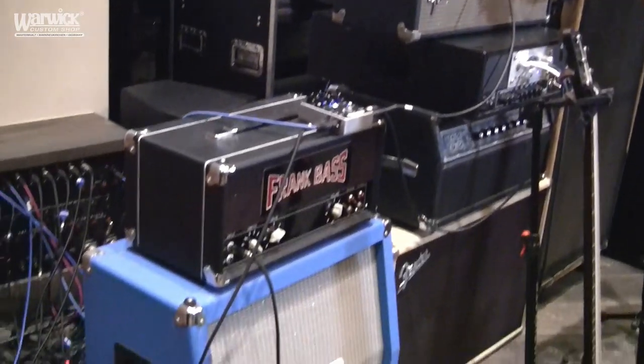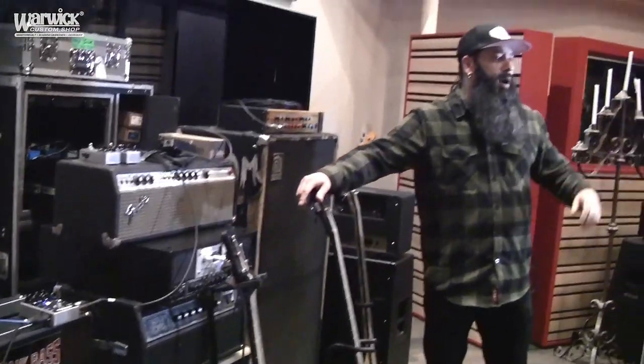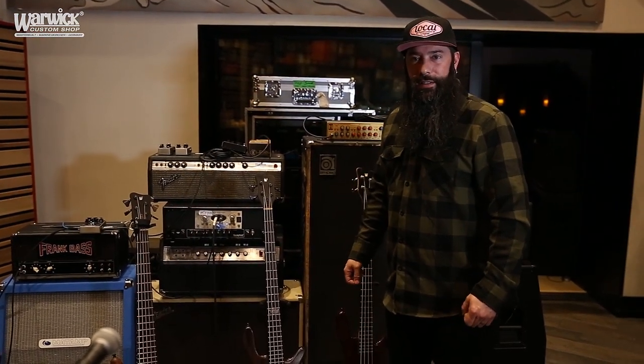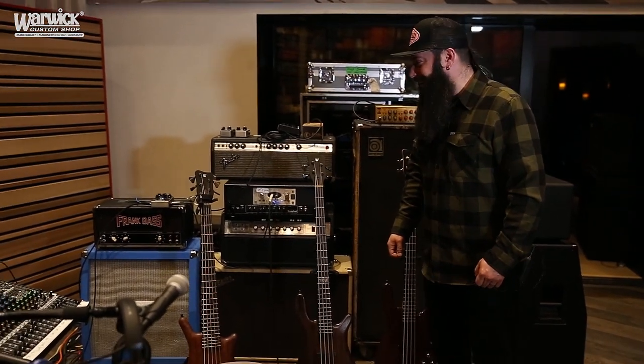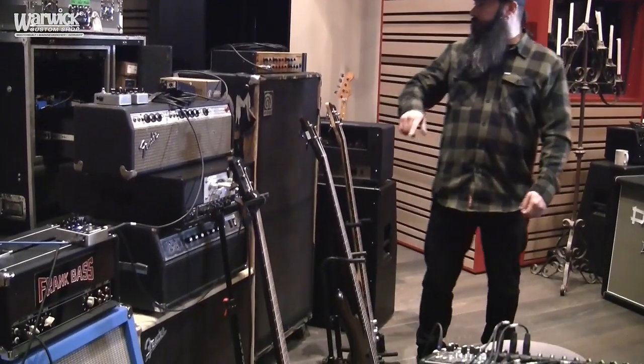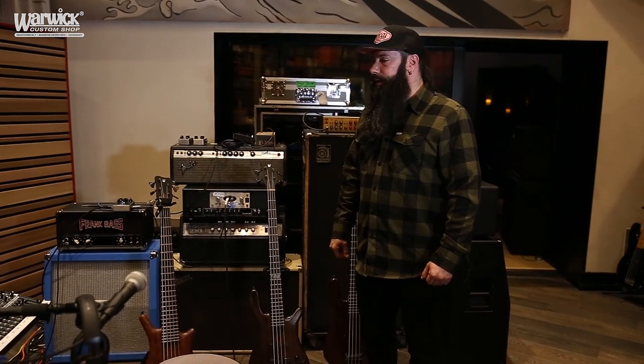This Frank Bass down here is the amp I've been using on most of the tracks. As you can see, it has three simple knobs, which I think is awesome — it doesn't have all that extra stuff where you end up spending three hours dialing in your tone and then stepping back thinking that's not right. It's got a depth, a gain, and a volume — all you really need. We've also been checking out the Bassman by Fender, the classic Ampeg SVT, and the Eden World Tour, but honestly the Frank Bass all-tube head is really warm and has a lot of bite and crunch with that gain knob.